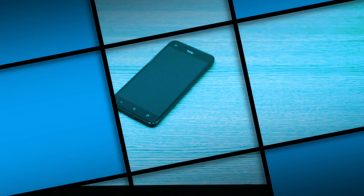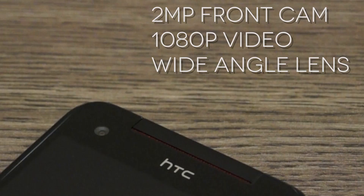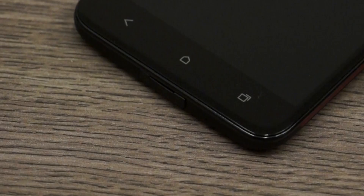On the front we have a 5-inch LCD 3 display which has a 1080p resolution, Gorilla Glass 2, and a 440 pixel per inch density. On the front we also have a 2 megapixel camera which is capable of shooting full HD video and has an f/2 lens. We have the standard HTC button placement at the bottom with the 3 touch capacitive buttons.